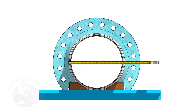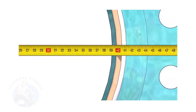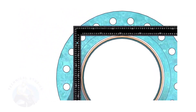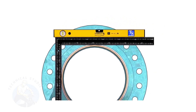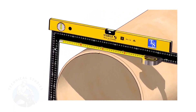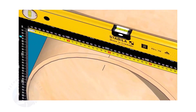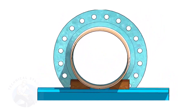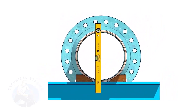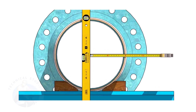Check the outer diameter of the pipe. Here, the diameter of the pipe is 406 millimeters. Hold a large right angle on the pipe as shown. Put a spirit level on the right angle and correct the top level. Mark half OD of the pipe on the top side. Here, the half OD is 203 millimeters.